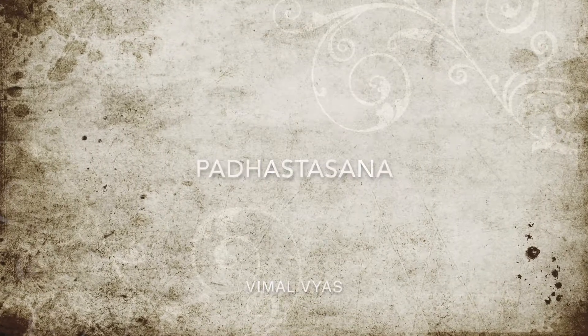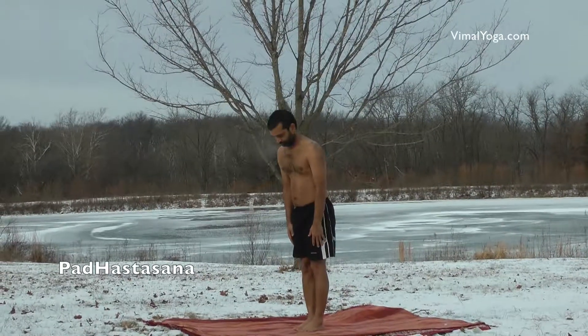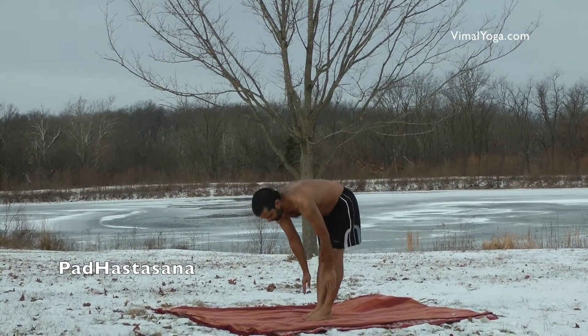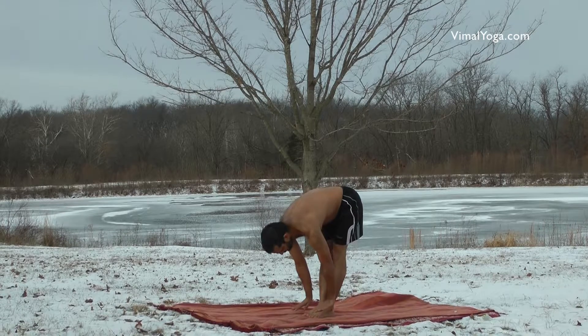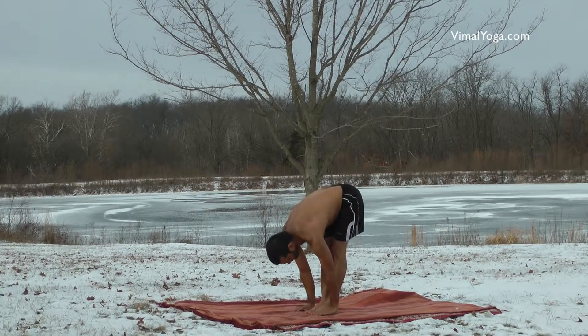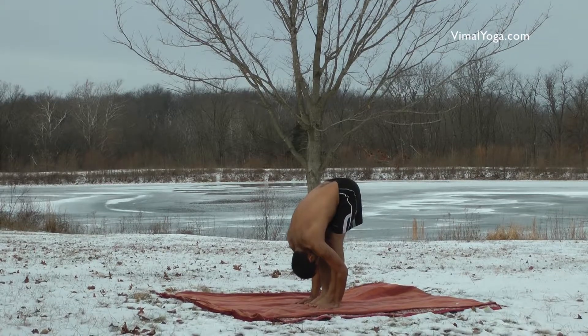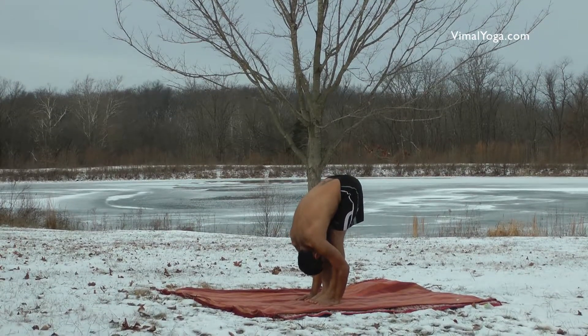Padhastasana. Stand erect with your feet together and bend forward without bending your knees. Place your hands on either side of your legs with palms touching the ground. Move your head closer to your legs so that your forehead is touching the legs. Stay in this position for a comfortable duration.